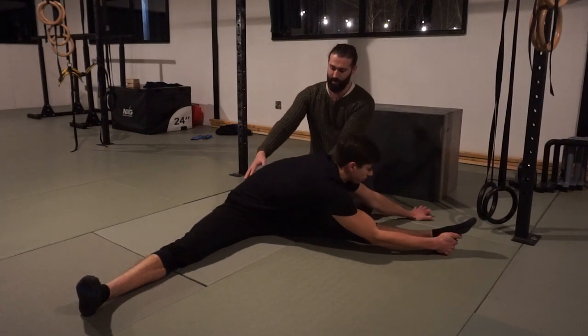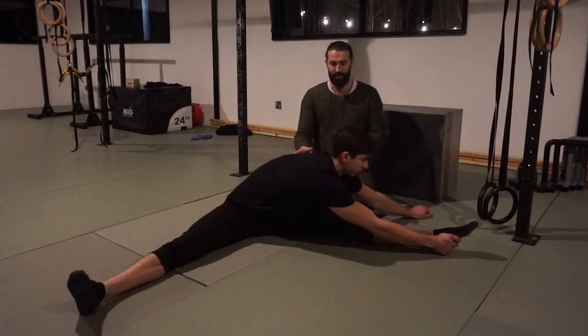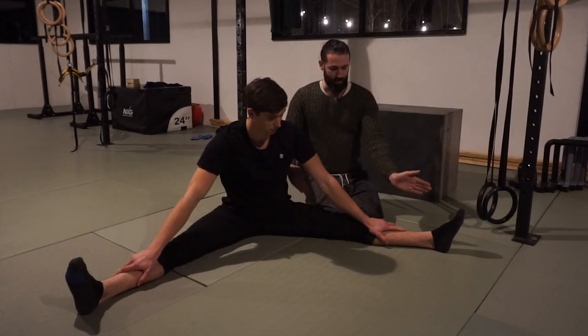Then immediately turn around to the other leg and do the same — pull, go a bit deeper, pull, go a bit deeper — trying to square the hips as much as possible. They won't twist completely, but that's the idea.